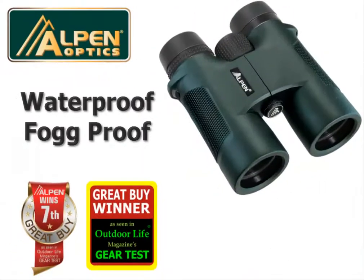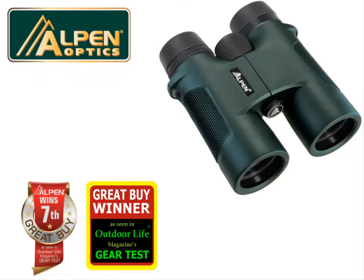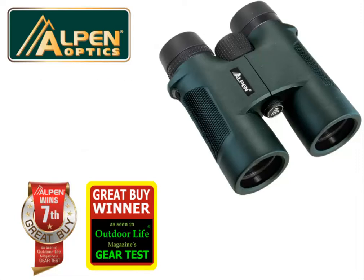This binocular is fully waterproof, fog proof, and nitrogen filled with O-ring sealed construction. The fully multi-coated and phase-coated BAK4 high index glass combine to deliver a super bright image.